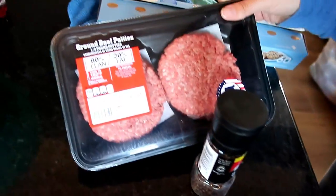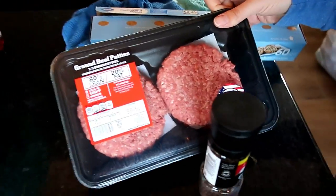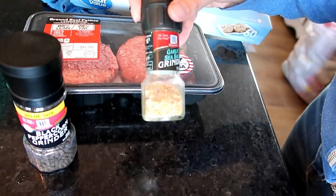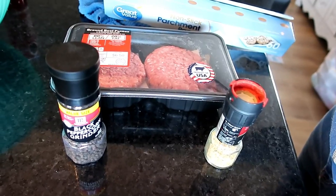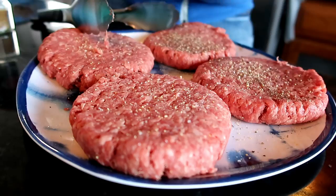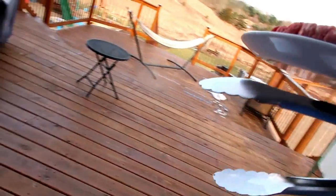So I went real easy on myself and got these third-pound patties that were pre-made from Aldi. I'm going to season them with black peppercorn and garlic sea salt, simple on both sides, and get them on the grill. When it's 40 degrees in Michigan, you grill.